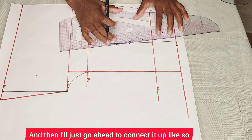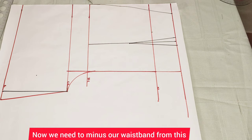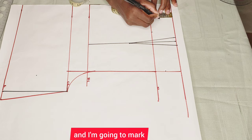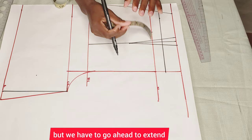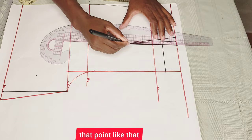I'll go ahead and connect it all up like so. After connecting it up, we need to minus our waistband from this pattern. I'll be using a waistband of one and a half inches — I'll mark that up and connect it. We also have to extend the dart because the dart normally doesn't reach the waistband. I'll connect it all the way to that point.